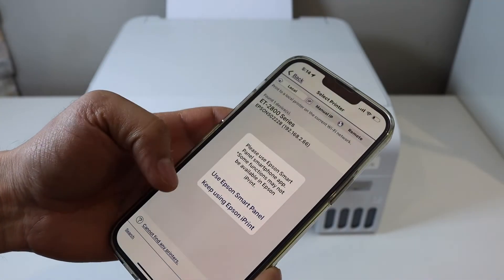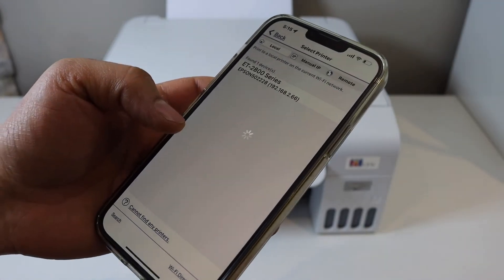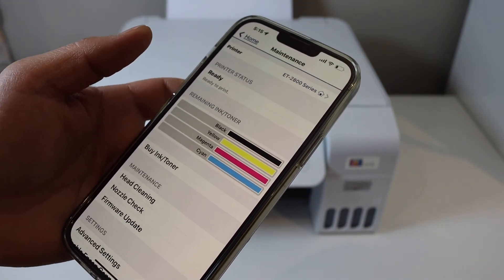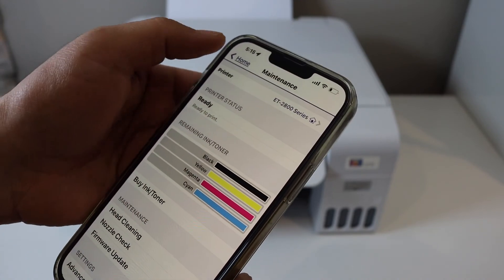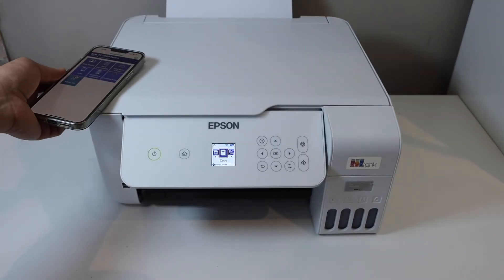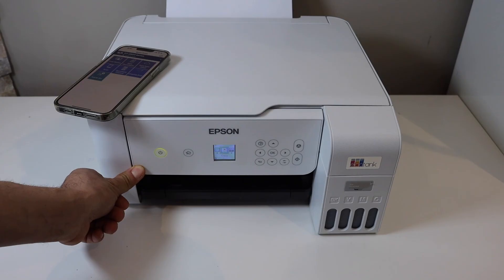Select your Wi-Fi printer series and click on 'Keep using Epson iPrint.' Once you select it, you will see the main screen and we are ready to use the printer. This is how you do the Wi-Fi setup and add the printer to an iPhone for wireless printing and scanning. Thanks for watching.